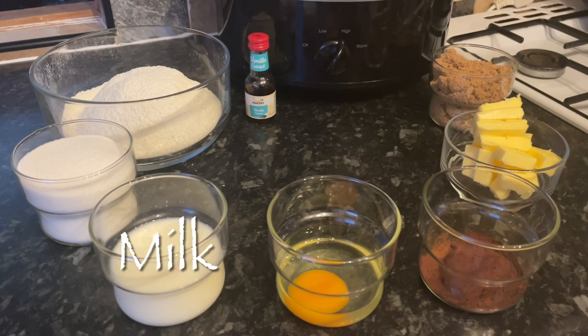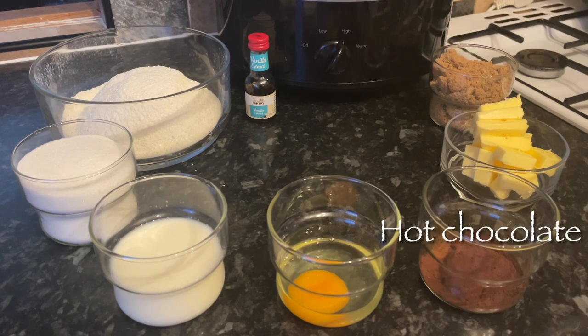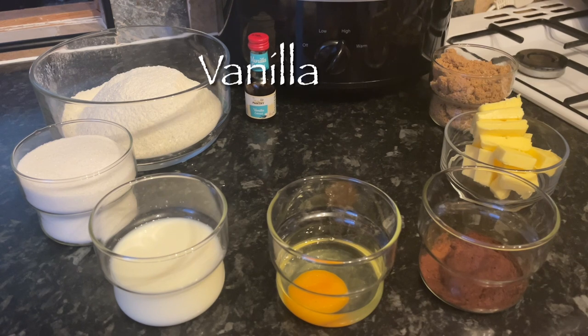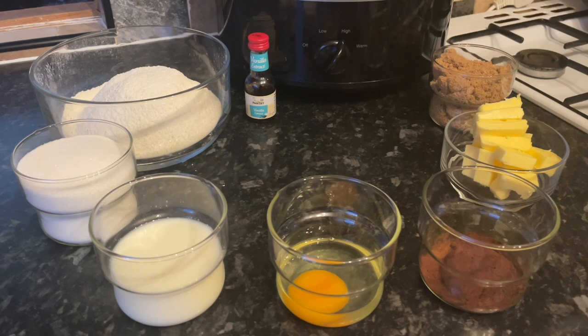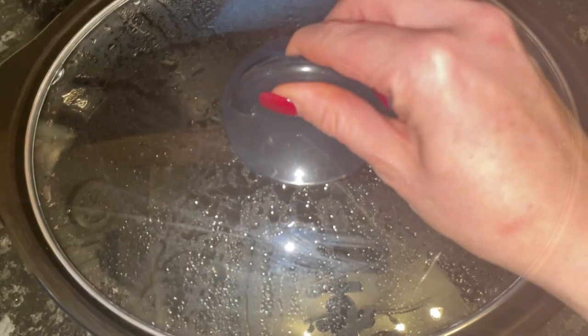I'm going to be using some milk, and I've also got an egg which I'm going to beat. You'll need some drinking chocolate, hot chocolate, or even cocoa; some butter; some brown sugar; some vanilla; some self-raising flour; and some caster sugar. If you don't have caster sugar you can use ordinary white granulated sugar.